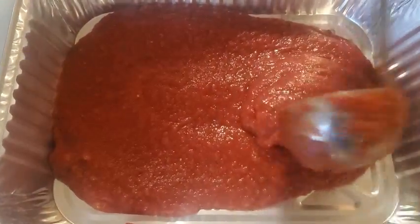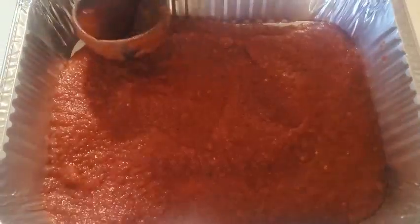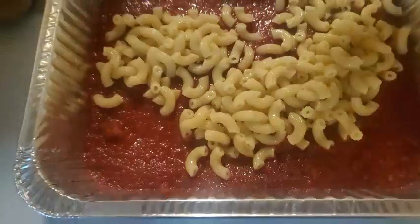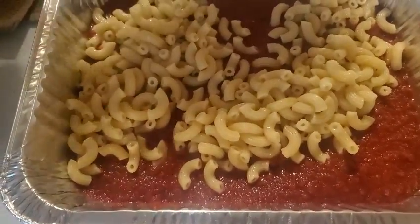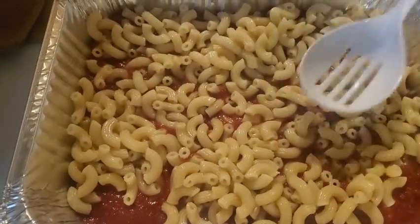Make sure you put enough sauce to layer it. Now that the sauce is layered at the bottom, next you want to put your pasta in. I'm using about two pounds of elbow macaroni today. Layer it out nicely.